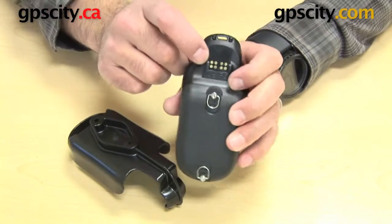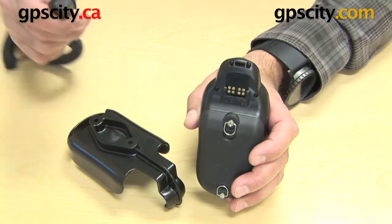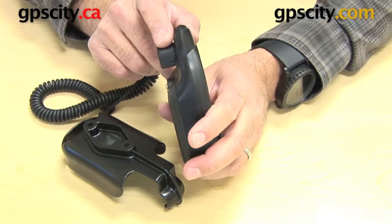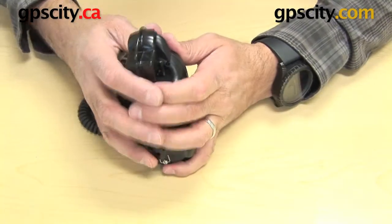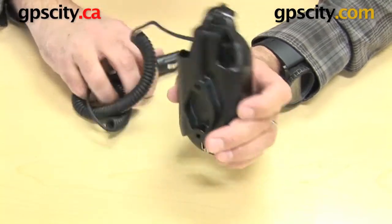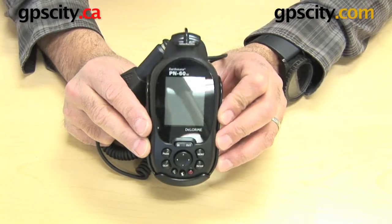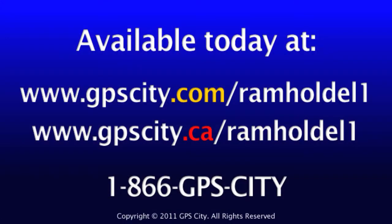The reason there's such a large gap is because of the cable connection on the back of this GPS. Here's the cable that connects into that slot. Now if you want to power this unit while in the cradle, you simply push the head of the cable into the unit and then put it into the cradle — you actually can't connect that cable once the unit is in the cradle, so you need to connect it first. Now you can see that large opening is filled with the cable connection. So there you have it, the RAM-HOL-DEL1 for the DeLorme PN series handheld GPS. Thank you.